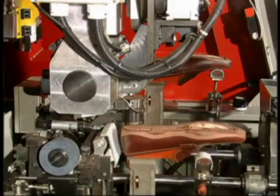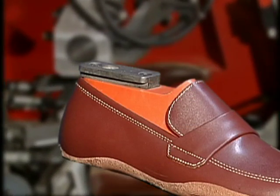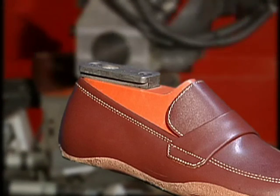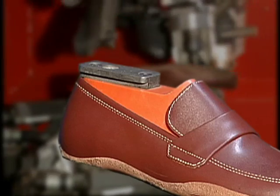Note how the last is clamped. Each time, the machine firmly and reliably holds the last to a precise decimal degree for margin roughing.